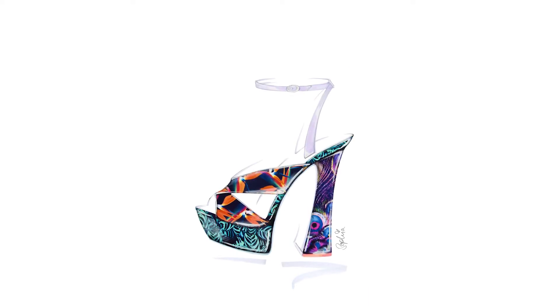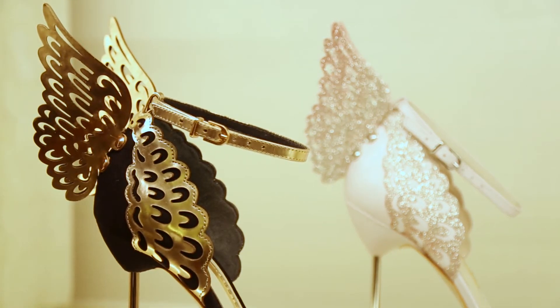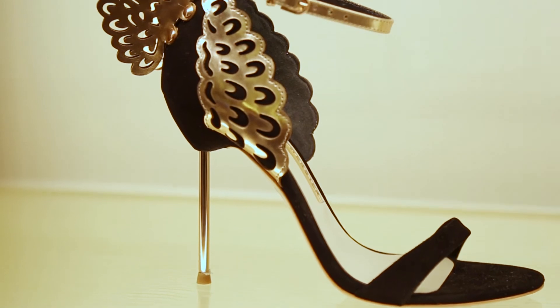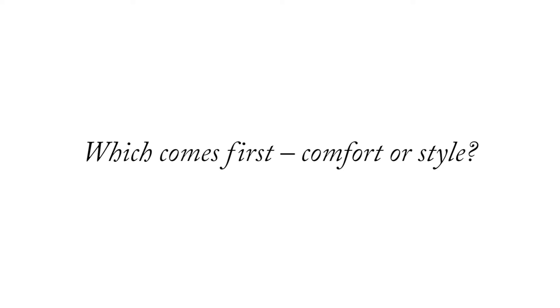The first pair of the Kiara butterfly wing shoes that I made were all in black. The idea was just about creating a striking silhouette, so I think that's definitely become quite iconic for us — that shape.